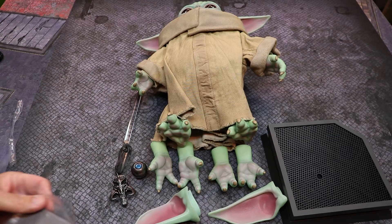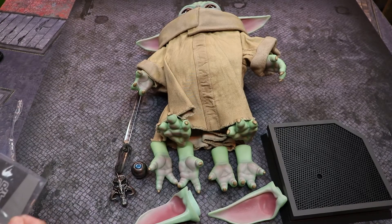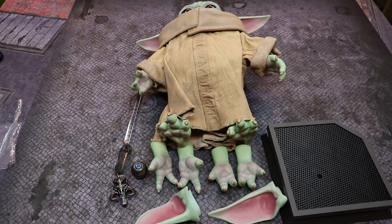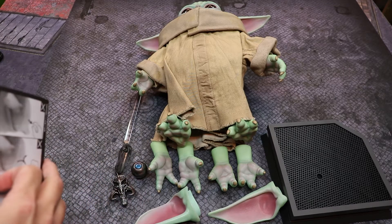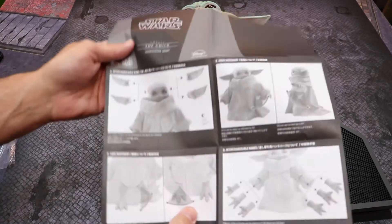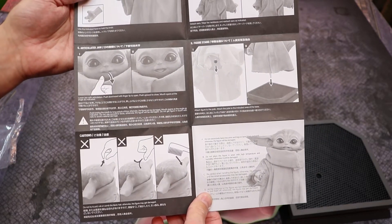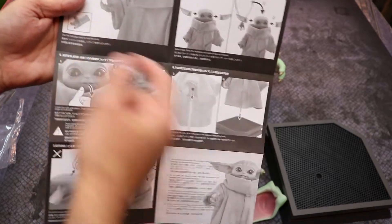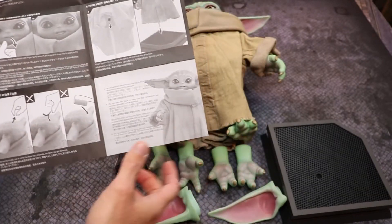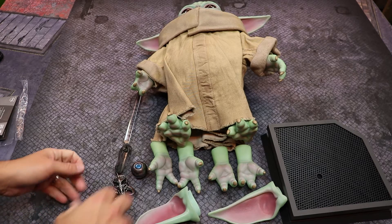So here are all the accessories that come with him. You have your instructions, which I absolutely love — this guy being life-size is just so cool. I've been waiting for him for at least four months. The instructions cover how to use the magnetic hand with the razor crest knob, the acrylic rod, and how to set up the stand.